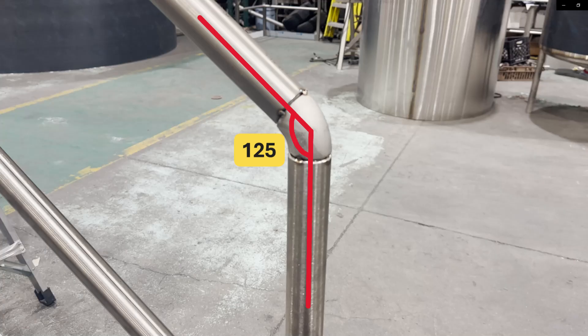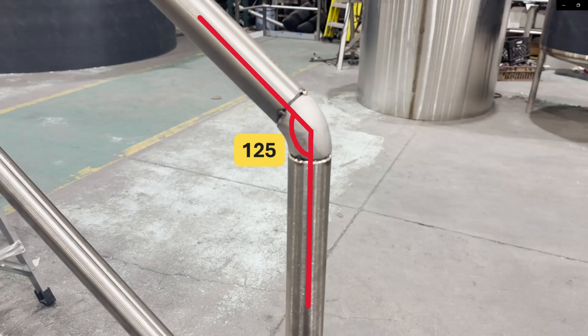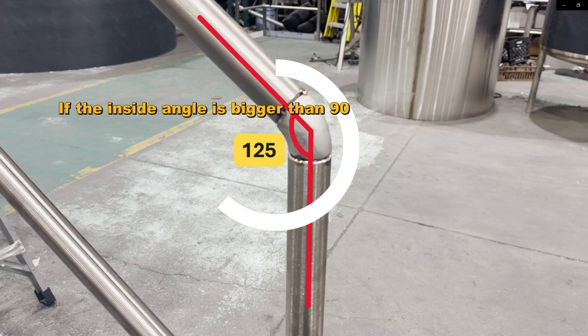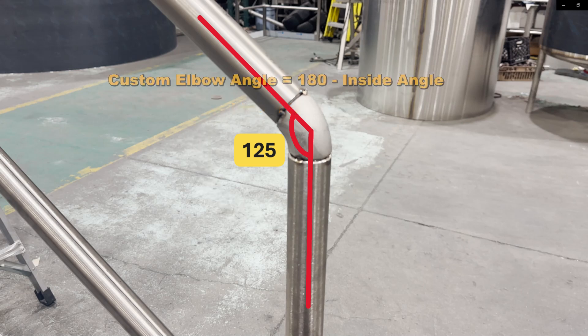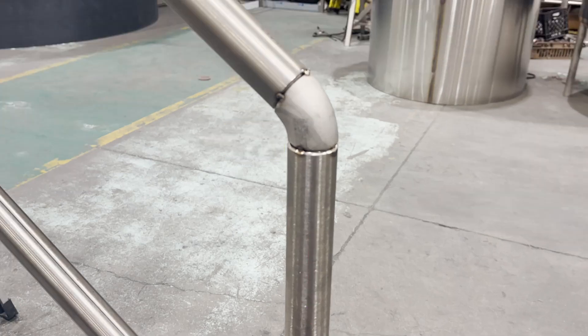I have to make 125-degree and 55-degree inside angles. Here is a simple formula: if the inside angle is greater than 90 degrees, the custom elbow angle equals 180 degrees minus the inside angle. So, 180 minus 125 equals 55 — I need a 55-degree elbow to make a 125-degree inside angle.